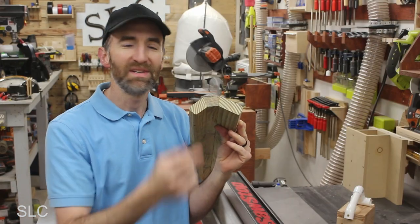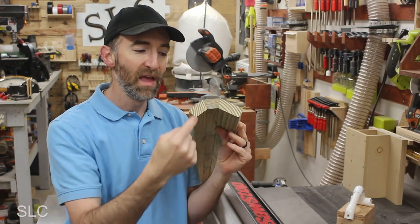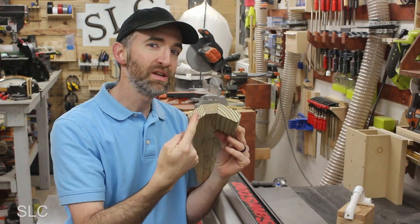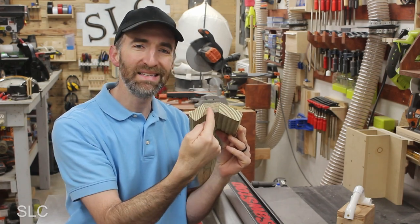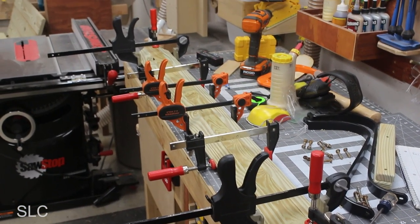I ended up cutting out three sections but I did leave the round-over factory edge on the outside just to make it less work. The outside pieces have a 22 and a half degree angle and the inside piece has 10 degrees on each side. I then proceeded to glue everything together and it's now ready to install.